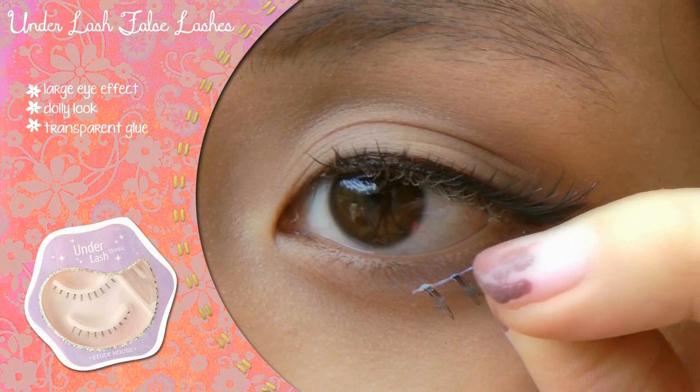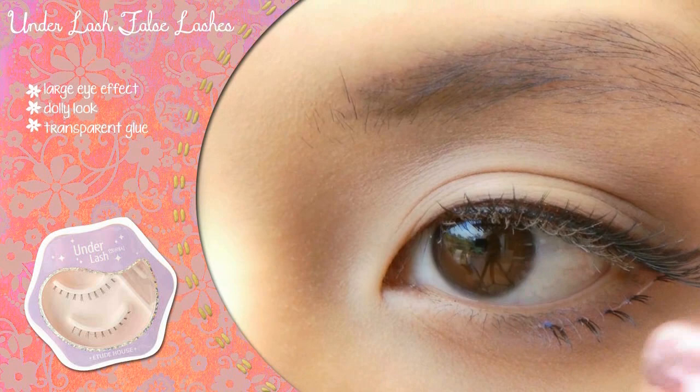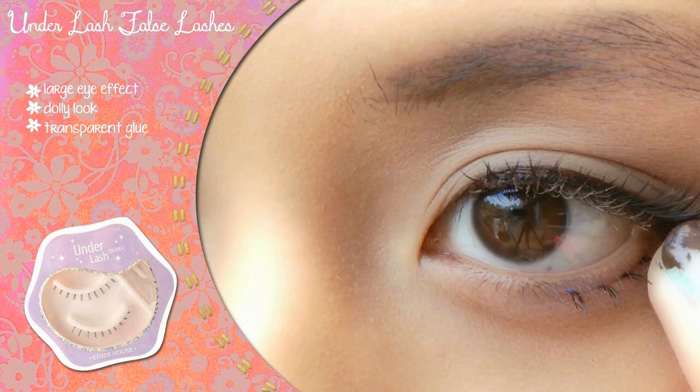Use Etude's under lashes to match your new extended lash line and balance off your top lashes. These lashes have a clear band and along with the transparent glue make for natural-looking under lashes. Carefully adjust the lashes so they meet your natural lower lash line. Wait for the glue to dry and enjoy your cute dolly eyes.